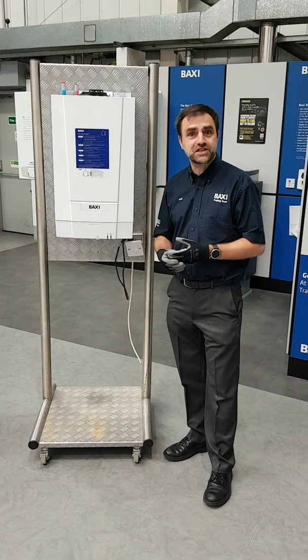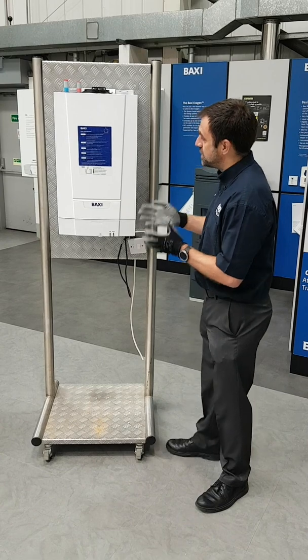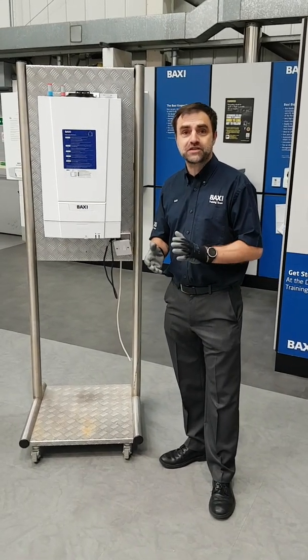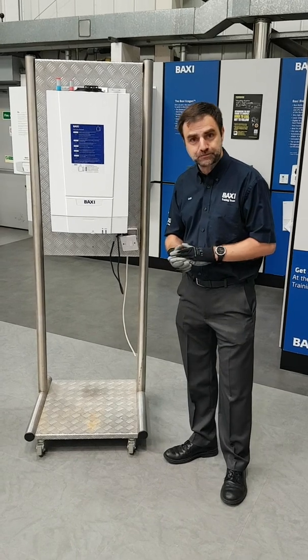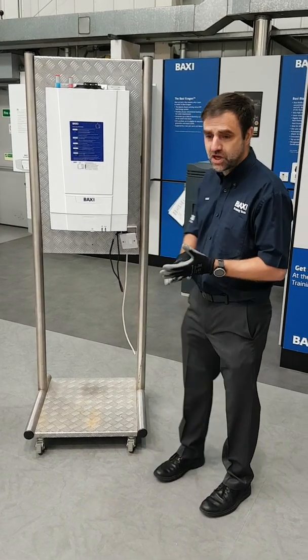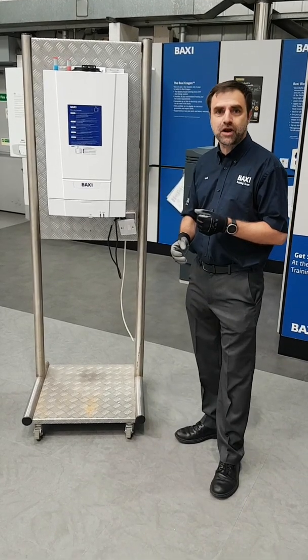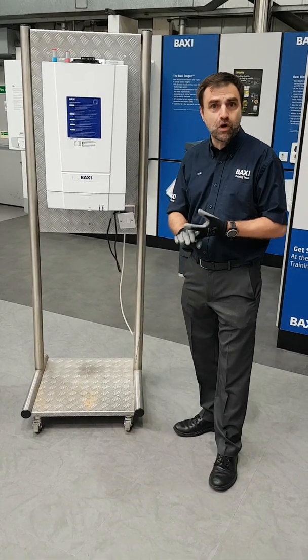We're building on the success of the 600 heat, and what we have here is a compact boiler. It is 370 wide, it is 270 deep, so it's perfect for a colour fit. It's got a range of options which include a top and rear flue. It also doesn't require a pump overrun, so it's just switch live neutral earth wiring in.